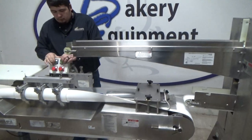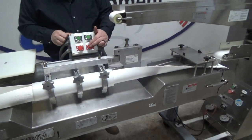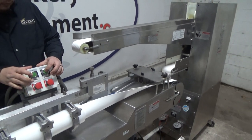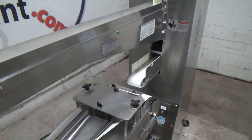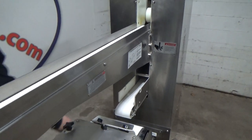Go ahead and start again. Stop. Start. This is our Speed Control.